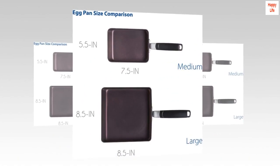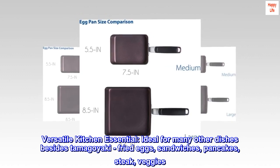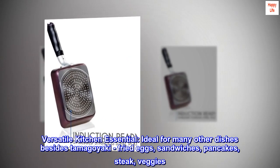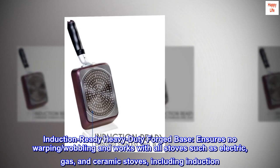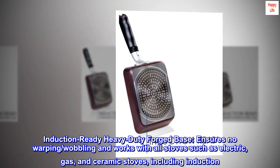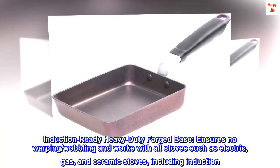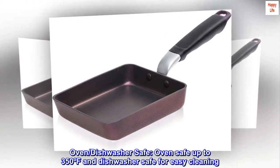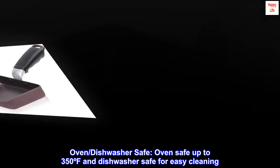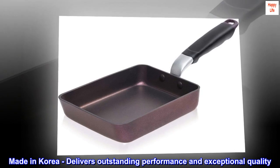No PFOA, no cadmium, no lead. Versatile kitchen essential, ideal for tamagoyaki, fried eggs, sandwiches, pancakes, steak, and veggies. Induction ready — heavy duty forged base ensures no warping or wobbling and works with all stoves: electric, gas, ceramic, and induction. Oven safe up to 350°F and dishwasher safe for easy cleaning. Made in Korea, delivering outstanding performance and exceptional quality.